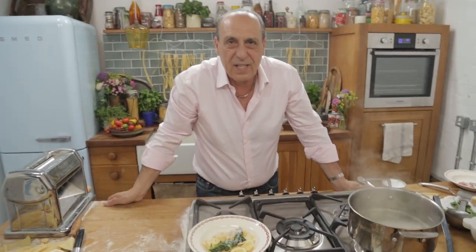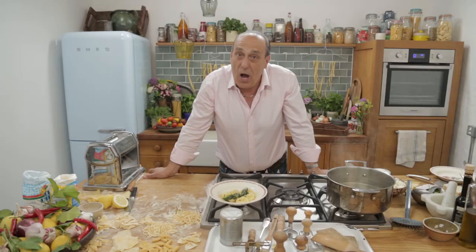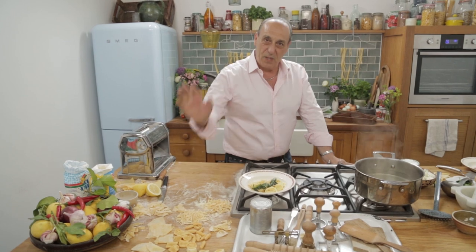And this is fantastic. Capellacci with ricotta, lemons, mint and Parmesan. I hope you enjoyed it. You can get more tips in my book. Less cooking altogether — let's be happy people, like you are happy foodie. Bless you all. Arrivederci.